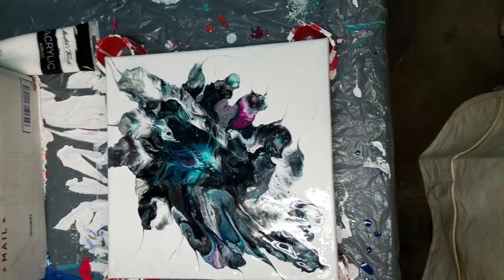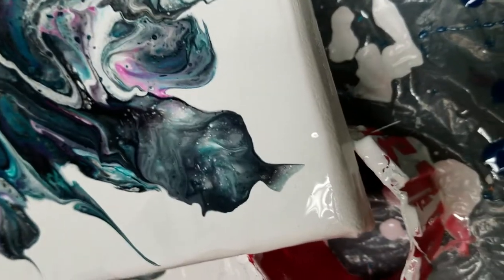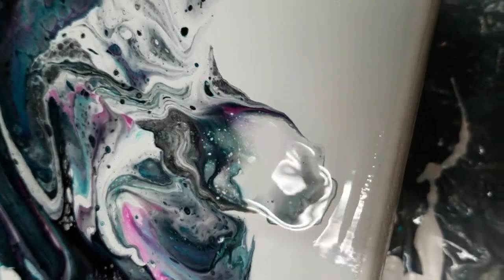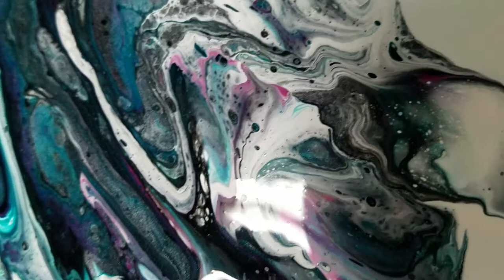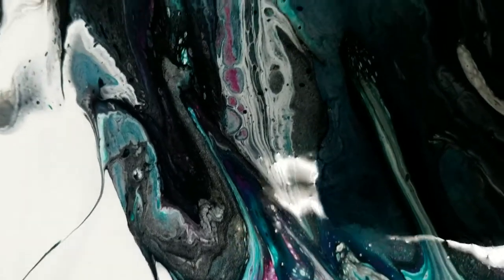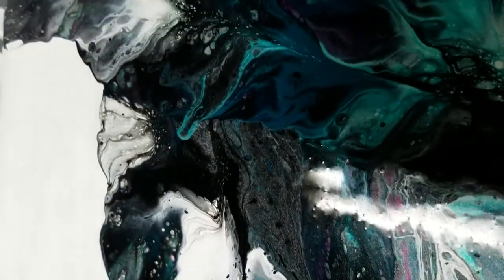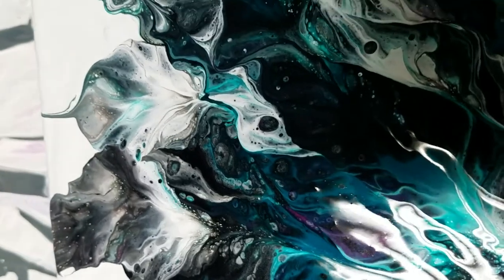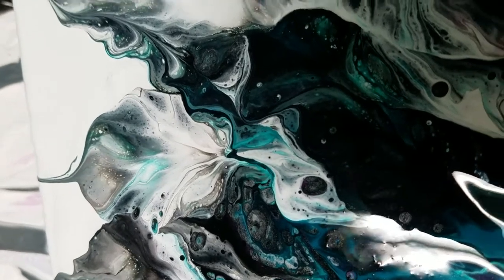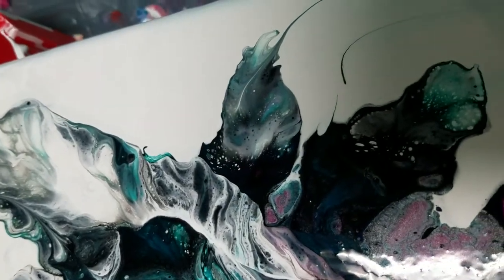Okay, and we're back. I'm going to go in for a close-up here. This is, like I said, a 12 by 12 canvas. Some really pretty colors in here — the dark teal, the magenta, black and white. Lots of really cool cells. I think I kind of like it. By blowing that paint around, you get some really great movement and then the cells come and pop up. That's really cool right in there — the paint just kind of looks like it's folding. Pretty cool.